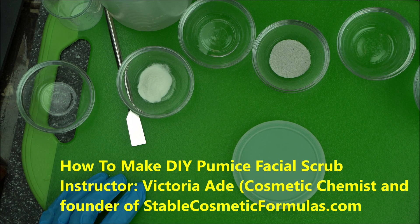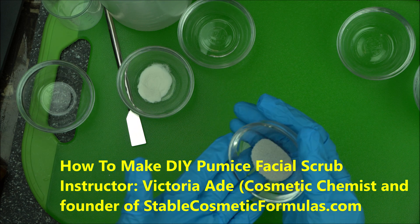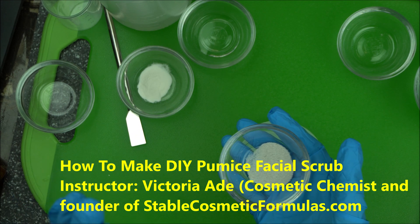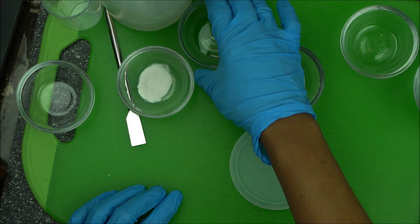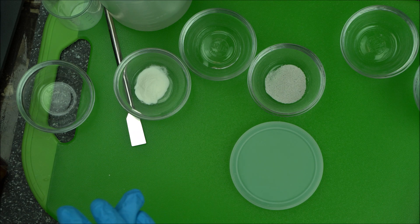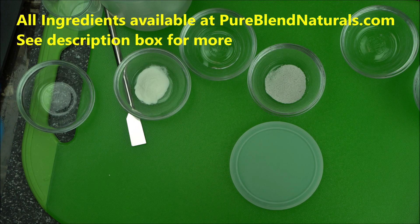Welcome back to the channel everyone. In today's video I'm going to show you how to make a very highly effective facial scrub. We are going to use a perhaps not too popular exfoliant which is pumice stone. If you haven't ever used pumice stone before, it's a very effective exfoliant if you know how to make it and how to use it. This is a very simple exfoliant for the face — in an upcoming project we're going to do a scrub for the feet or whole body.